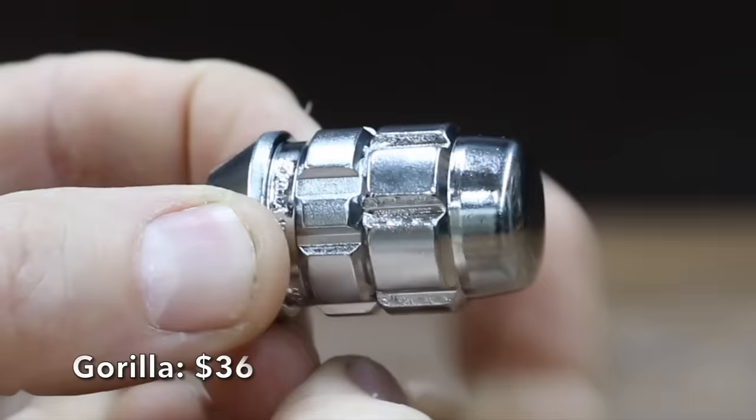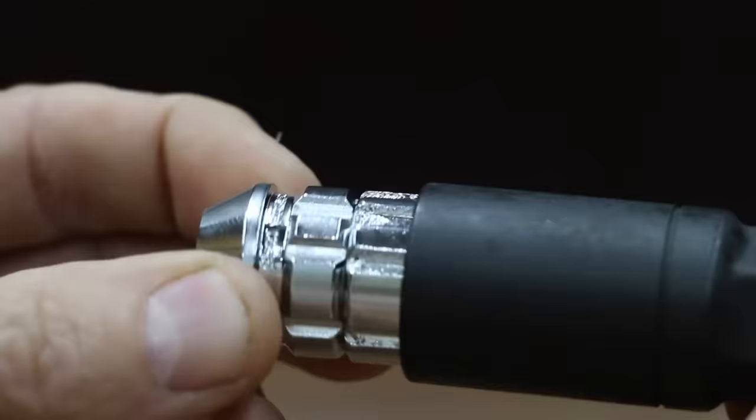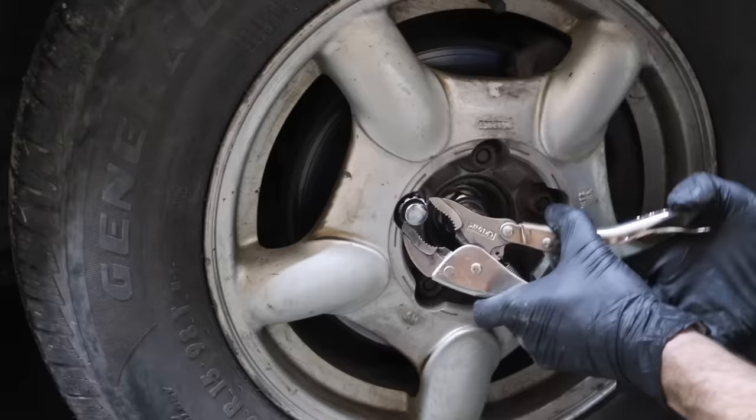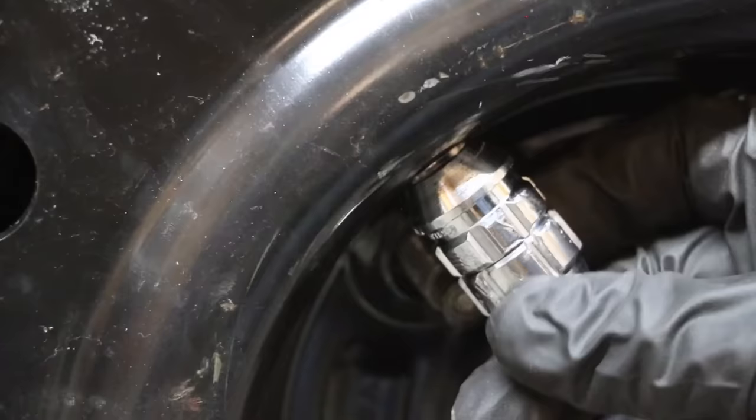The second set of wheel locks made by Gorilla costs $36. The upper stage is free spinning, which protects the lower stage from removal tools. Made in Taiwan. The locking pliers couldn't gain a grip on the lower portion on the OEM wheel, so I gave up after about a minute and a half. With an open wheel, the locking pliers were able to grip the lower portion, and the wheel lock came loose in about a minute. The locking pliers left teeth marks — pretty soft metal.